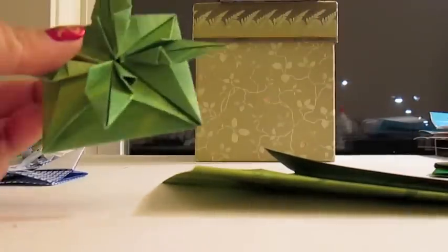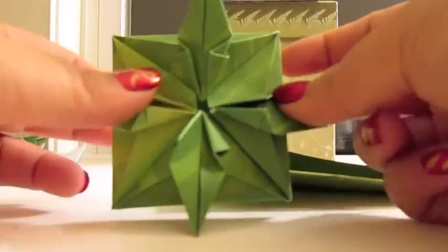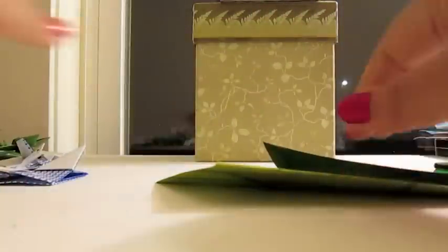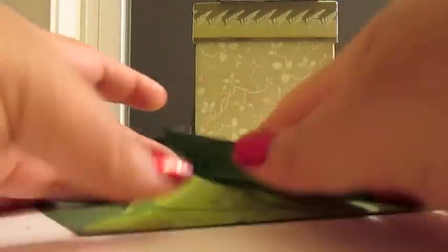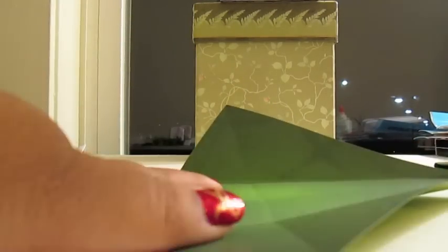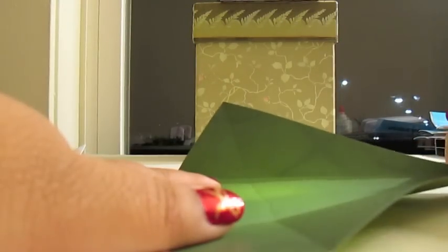So if you look at the module — the finished product of the module — you'll see that it's symmetrical, but it's also the same on all four sides. So you basically open it up, do the same thing on the left side, do the same thing on the top, and do the same thing on the bottom.